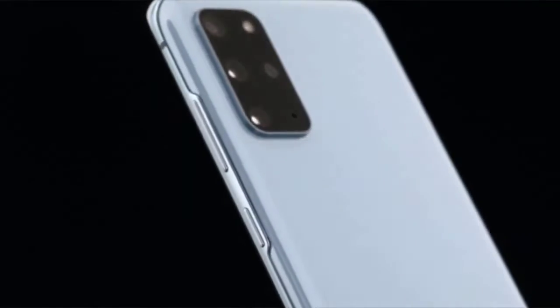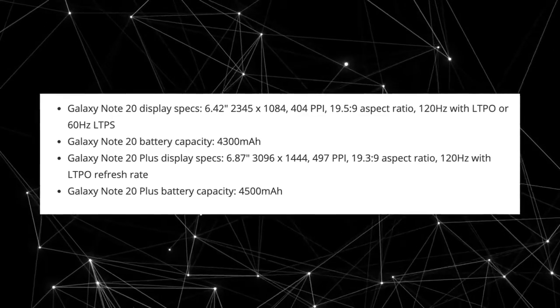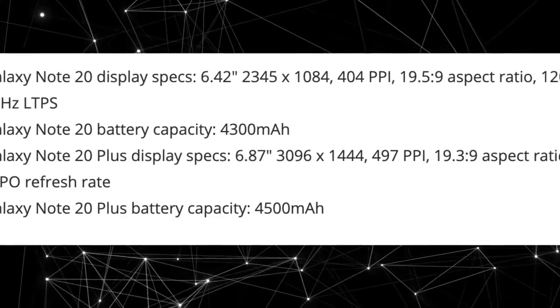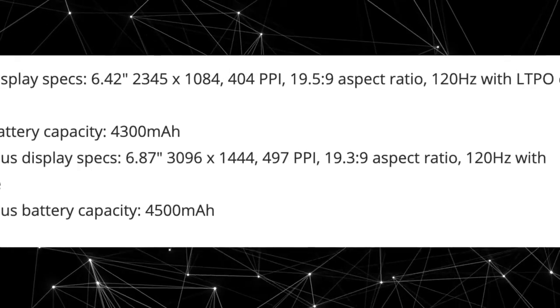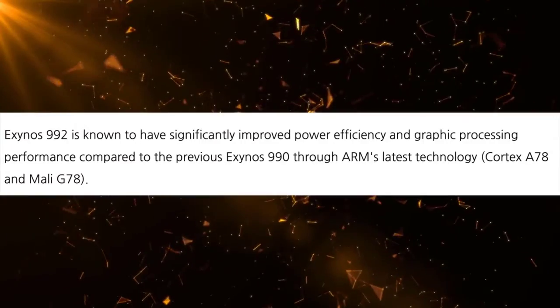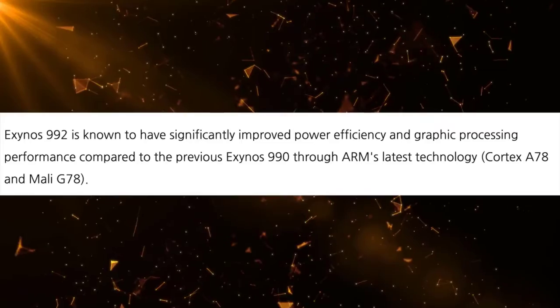Regarding the Galaxy Note 20 Plus, we have a 4500mAh battery, which I believe is a little less than it should be — it should have been 5000mAh. But since it's coming with LTPO refresh rate and the rumored Exynos 992 with a 5nm process, I think this is a pretty power-efficient combo. That's why Samsung is probably taking the chance of putting a 4500mAh battery in the Note 20 Plus while still keeping the device sleek.